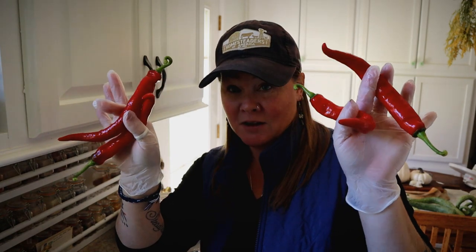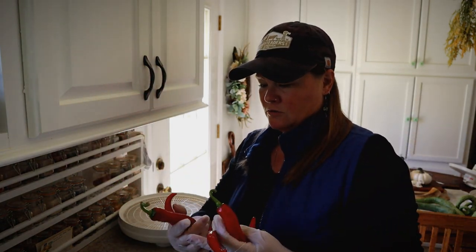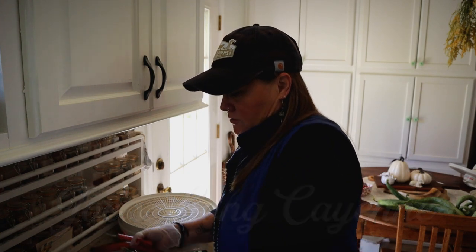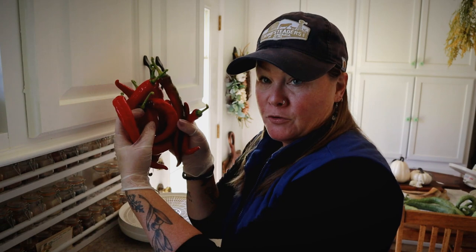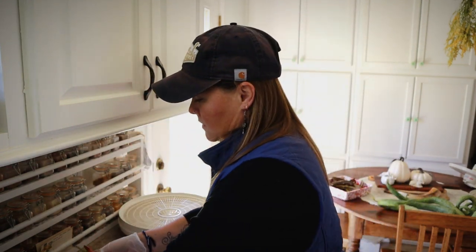I have got a whole bunch here of cayenne peppers — these are something long cayenne, I'll put the name of them down underneath. Wonderful, very productive plants. All of these — and this is just one harvest — I've done multiple multiple harvests, and these are all off of one plant. Great growers.